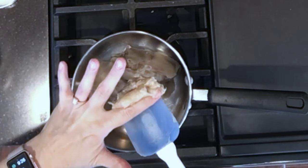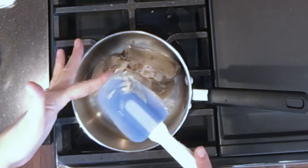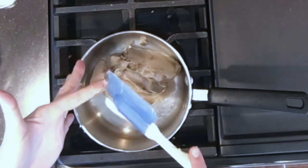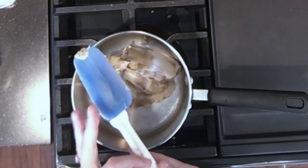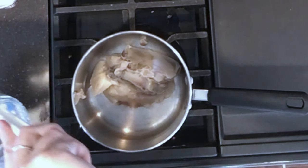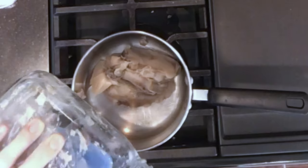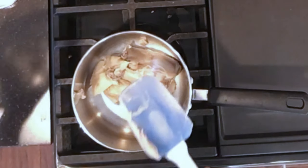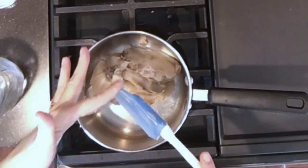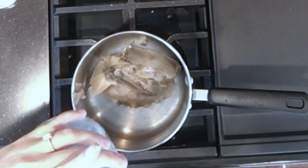We also cook our eggs in it, so this particular batch of fat has little egg pieces in it. What I'm doing here is just adding the fat to the pan. In order to make this suitable for making soap, we have to go through the process of rendering it to get all those bits and pieces out — like the egg pieces and any burnt pieces that fell to the bottom of the grease. I didn't want to waste any, so I'm really scraping it out.